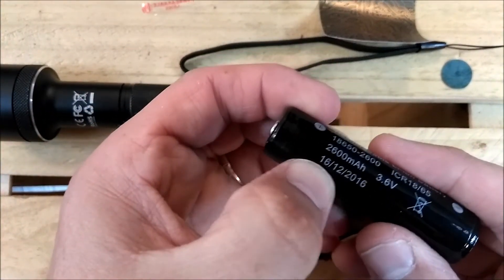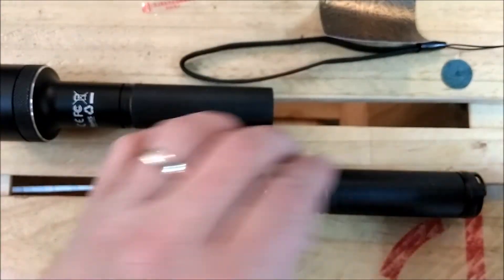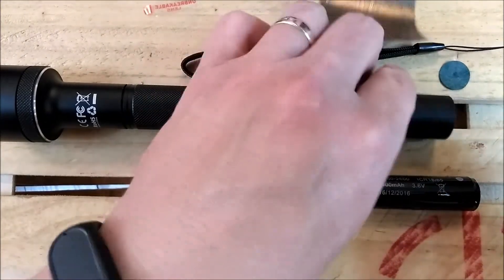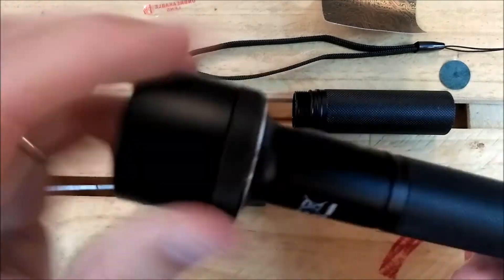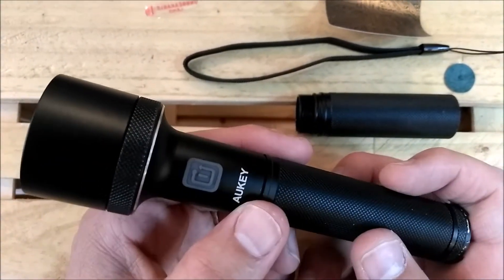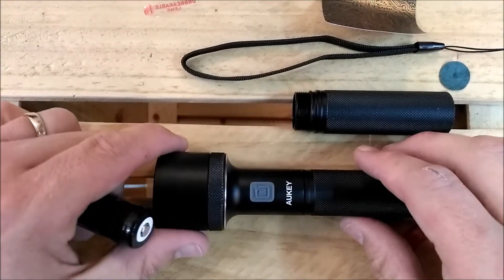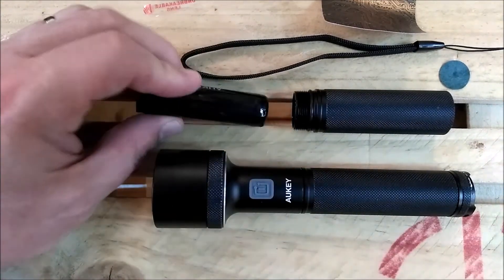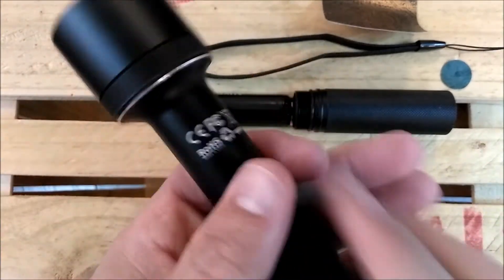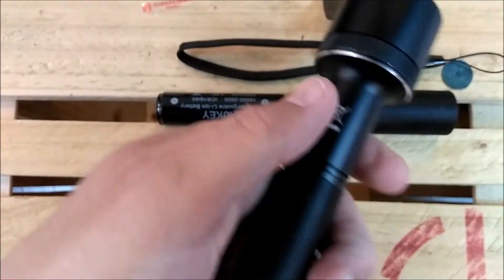It even has a manufacturer date on there: the 16th of December, 2016 — a nice new battery. You can take the back cap off, use just one battery, and there's the six-inch version. You'll get the exact same intensity of light using just one battery as with two — you'll only get half the battery life. I contacted Aki and they confirmed that's exactly right. If you'd prefer to have a smaller light in your hand, just get a container for the spare battery and stick it in your pocket or pack. You've got spare batteries and just have to switch them out more often.